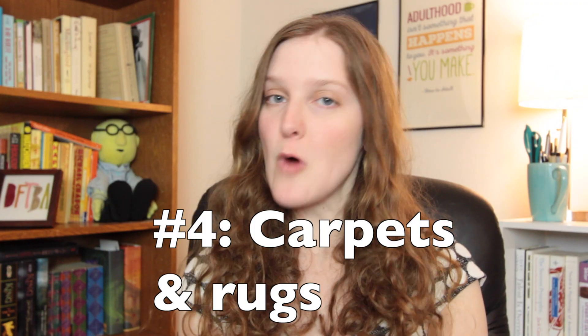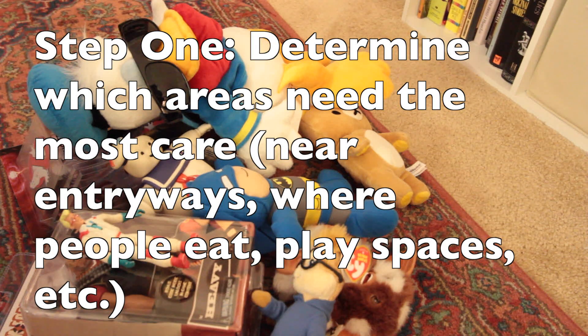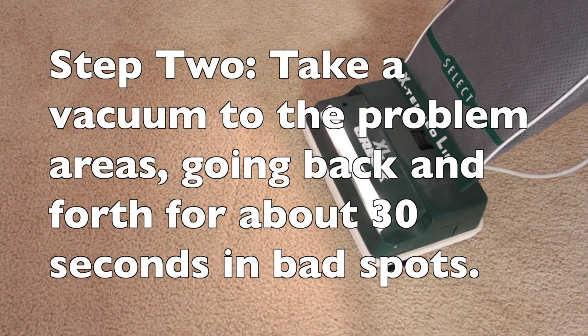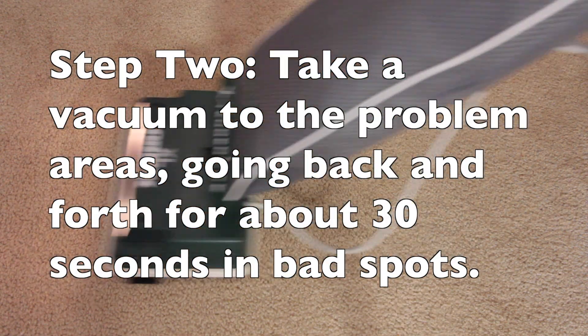Tip number four: carpets and rugs. To quote Real Simple Magazine — Step one: determine which areas need the most care: near entryways, where people eat, play spaces. Step two: take a vacuum to the problem areas, going back and forth for about 30 seconds in bad spots.